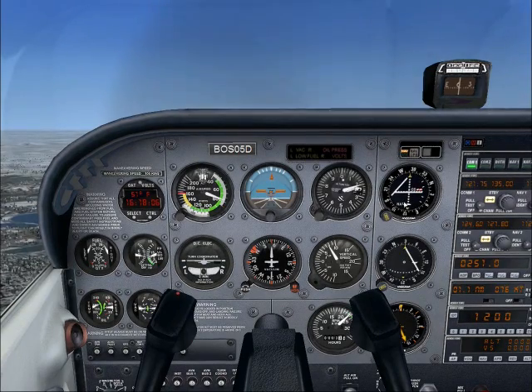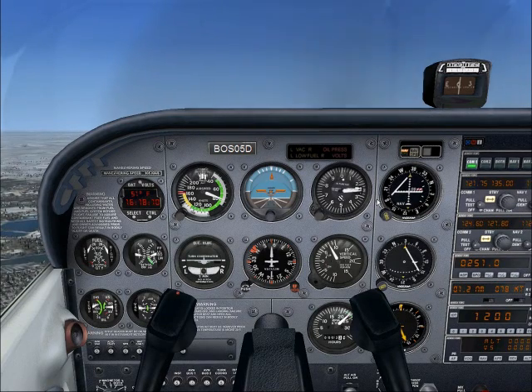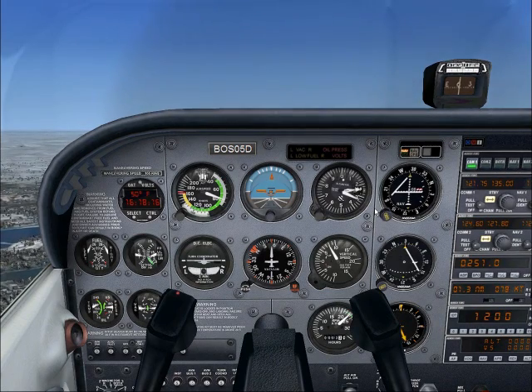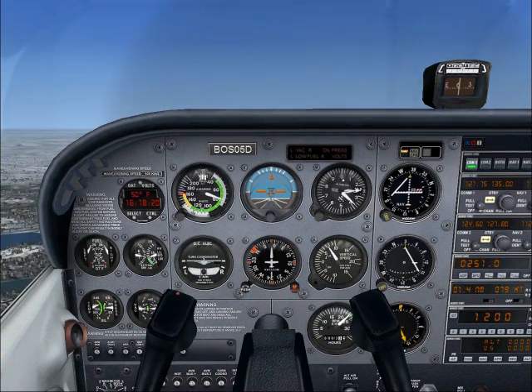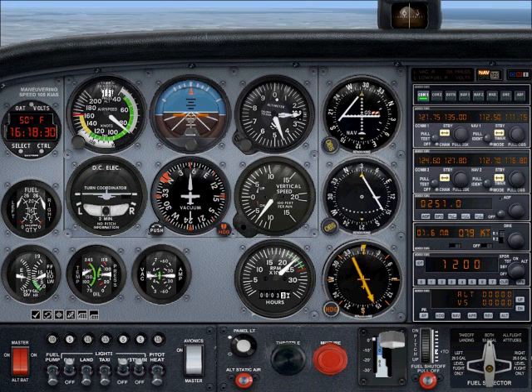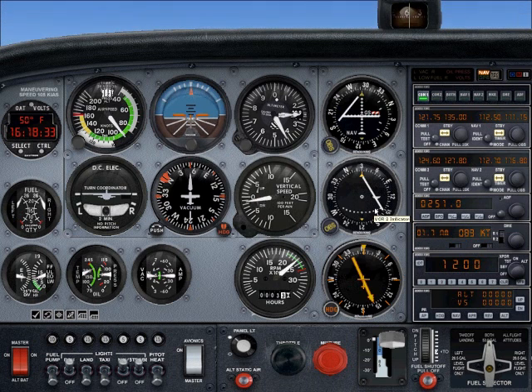We're not making any turns. The attitude indicator shows that we're climbing — you can see the horizon is below the center mark. We're approaching 2,300 feet. When we get to 2,400 feet we're going to start pushing forward on the yoke and adjusting the elevator. I'm switching to the other cockpit mode with F10 and pushing forward on the stick to level the plane off. I'll adjust the trim and put the nose down. Also, we're supposed to cut back on the throttle — bring it back to 2,400 RPM.